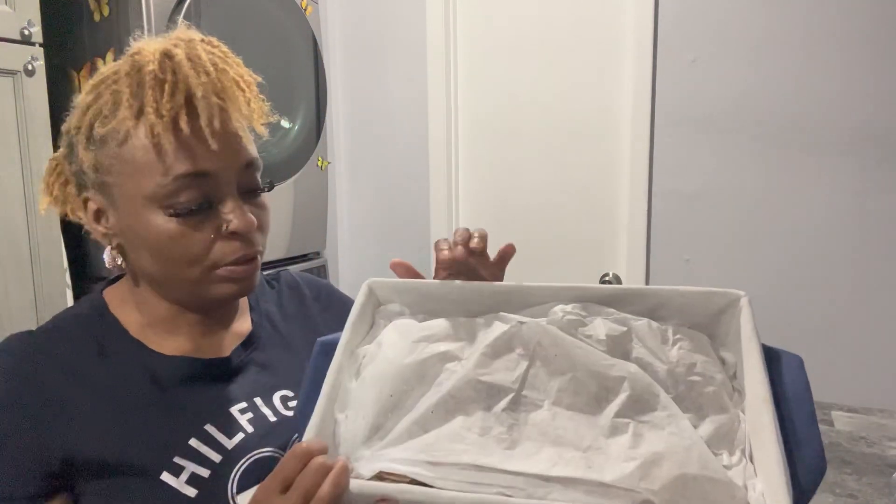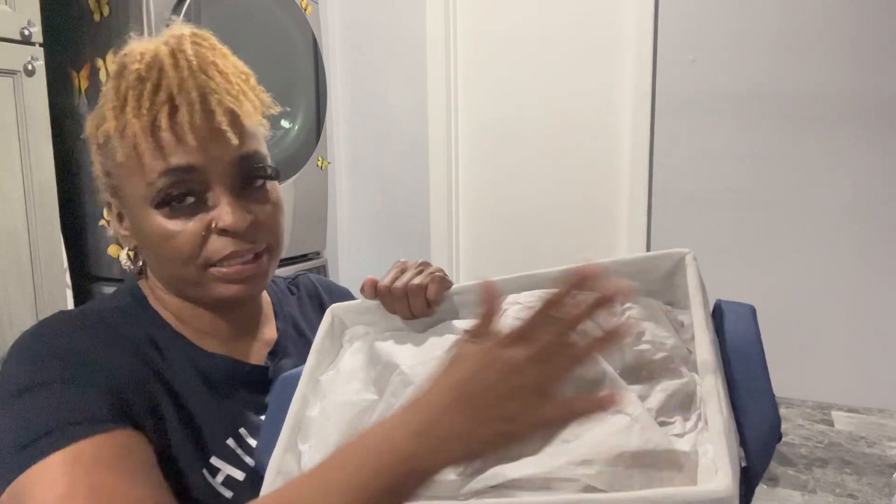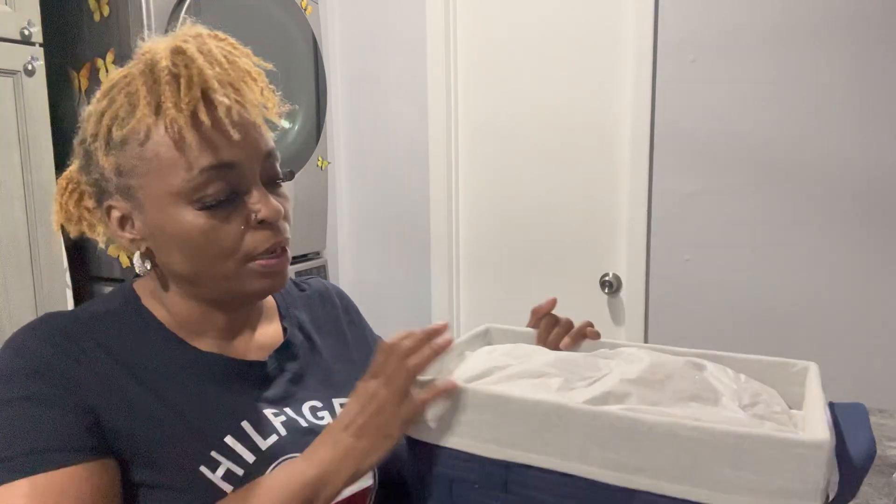Hi, welcome to the channel of Len's Designer Gift Baskets and More. We're here today because we're going to make a gift basket for Mother's Day. I already took my little construction at the bottom, already stuffed my basket and put my tissue paper over it, so now we just want to add the products to the basket.